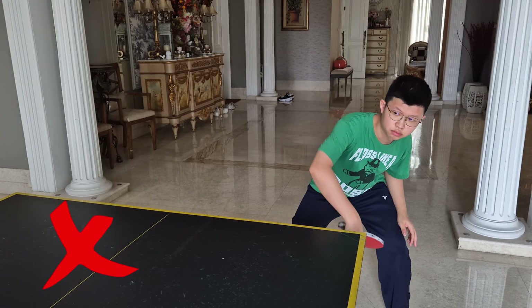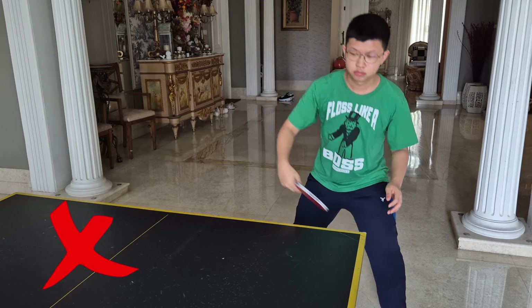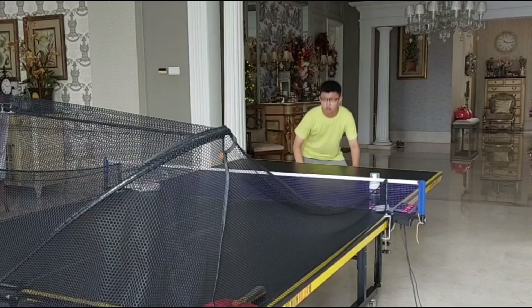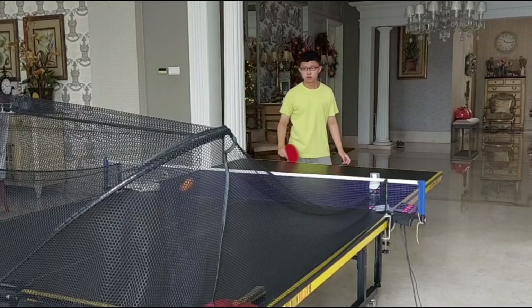A common mistake I used to make was that I would bend down and drop my arms, but when doing the backhand loop I would move my arms first before really moving my legs. This made my shot significantly weaker, and I would also have to swing my arms almost excessively to get any power on the ball.